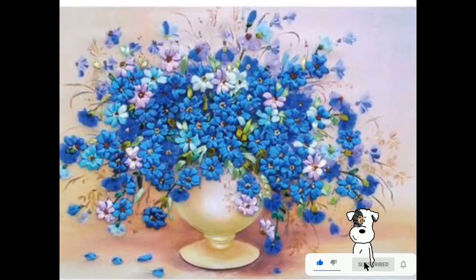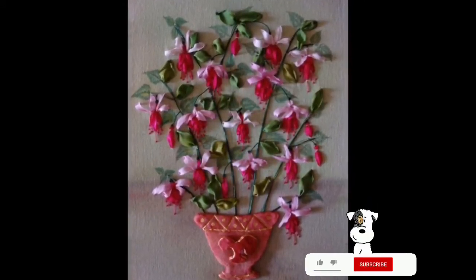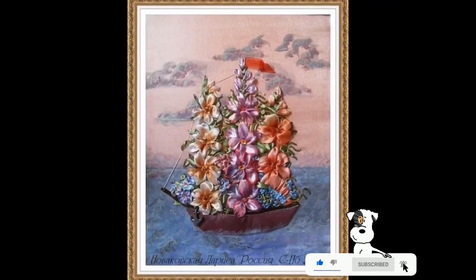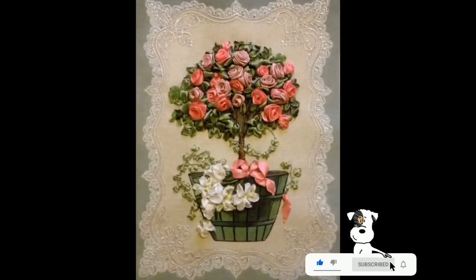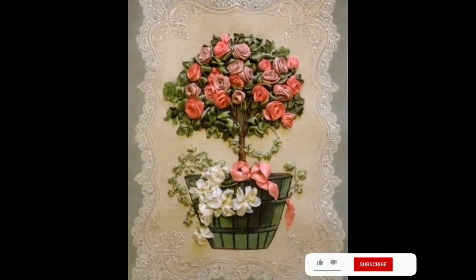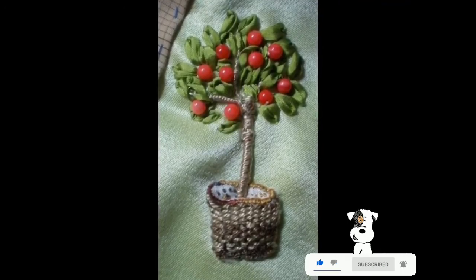Stay tuned with me. If you want more variety of designs, go to the silk ribbon embroidery designs playlist where you'll find a wide variety of silk ribbon embroidery design ideas, as well as handmade embroidery, crochet work, and much more related to women's fashion. Don't forget to subscribe, like the video, share with your friends and family — thank you so much.